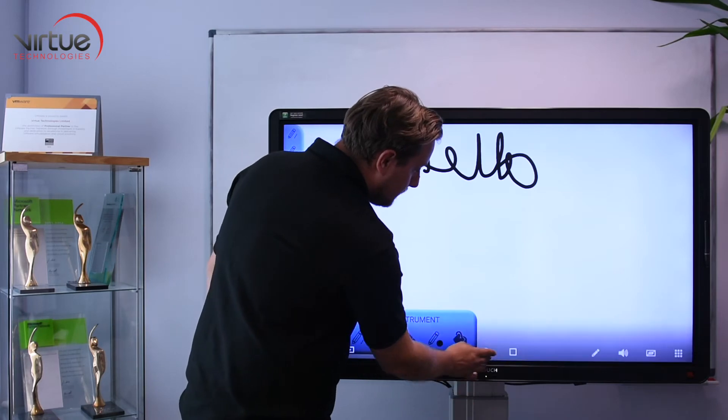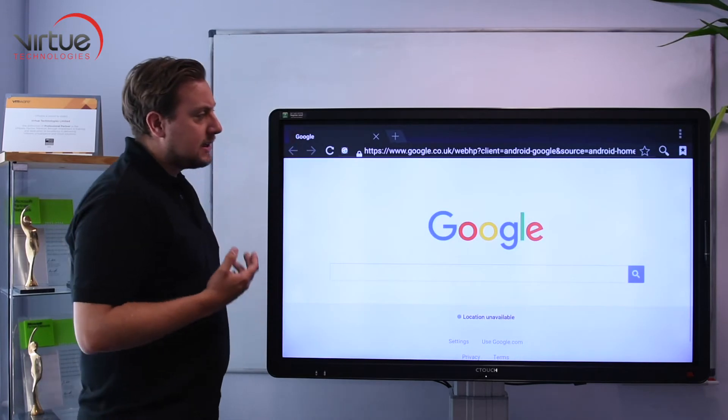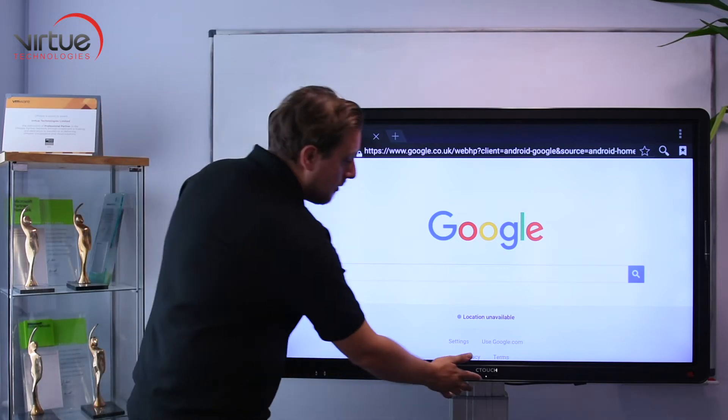If I go back home it takes us back to our home screen. I can also browse the internet — because the Android sits on the internet I can very quickly bring a website up in front of a class if I want to show them a website.